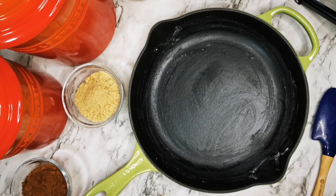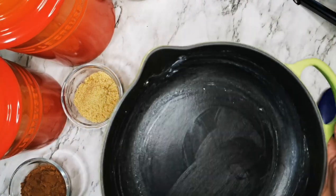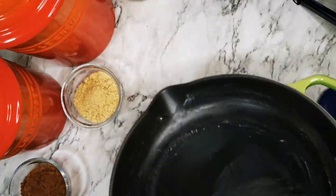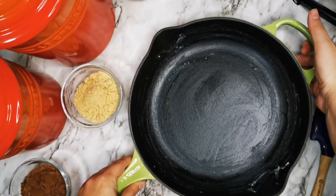Hi guys, welcome back to my channel. Today on the menu we have a chocolate skillet cake. For this I'm going to use a 10-inch cast iron skillet from Le Creuset in color palm — it's already greased.